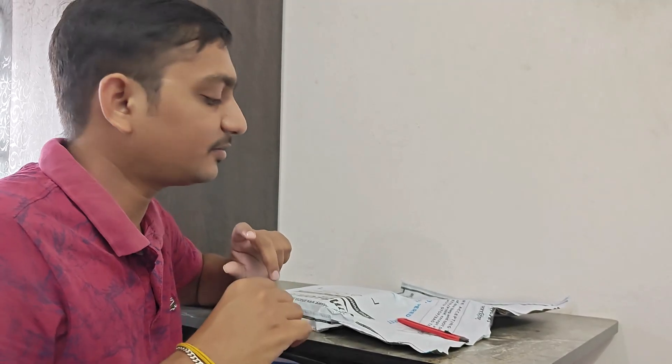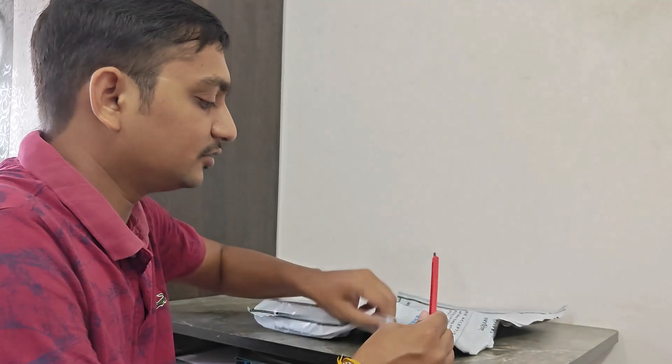Welcome to Tickbrother. I am here. What do you want to do with Redmi 5C? Let's see the unboxing.